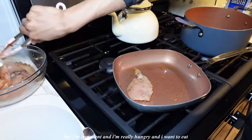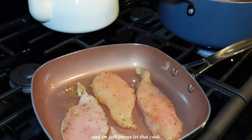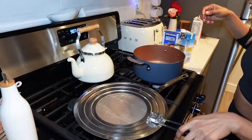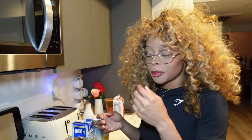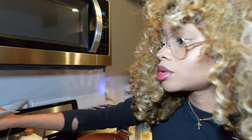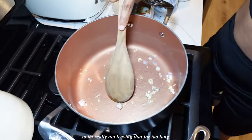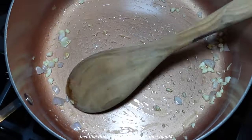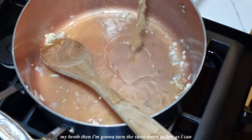I'm impatient and I'm really hungry and I want to eat. Got the chicken on medium high and I'm just going to let that cook. Now I'm going to put a little bit of oil in my pot and get my garlic and shallots in. I don't really want a whole bunch of it in the food so I'm really not going to put that much. I hate the taste of burnt garlic so I'm really not leaving that for too long. I'm going to start to add my broth and turn the stove down as low as I can.